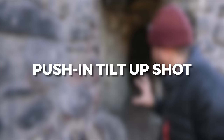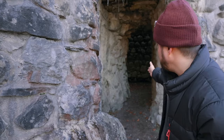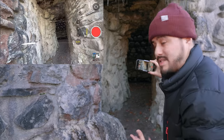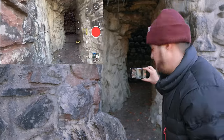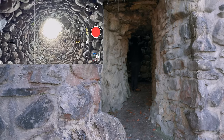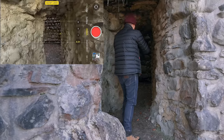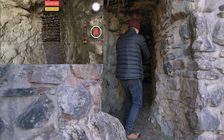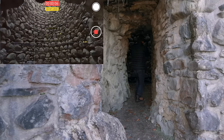The first shot I'll be creating is the push-in tilt-up shot. I'm going to start over here and slowly push in, and as I reach the end of the tunnel, I will start moving my camera upwards. I'll be using the ultra wide angle lens so I can fit more in the frame and make the camera movement more apparent. I'll set and lock focus and exposure, then walk in a constant steady motion while tilting upwards slowly.